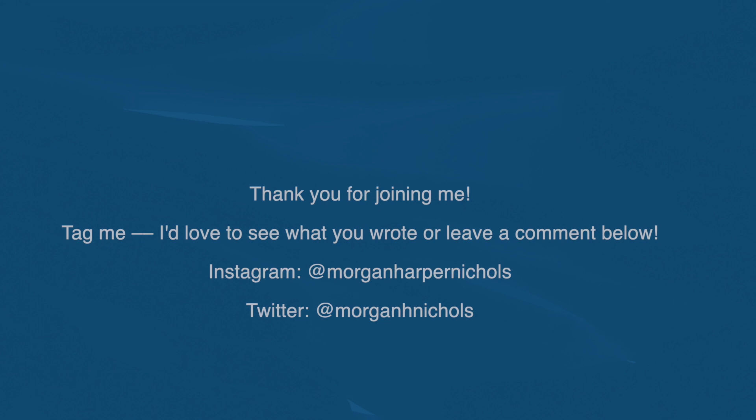And feel free to tag me on social media if you want to share what you wrote. I would love to see what you create. Thank you, and see you next time.